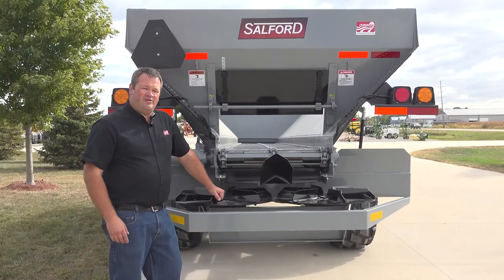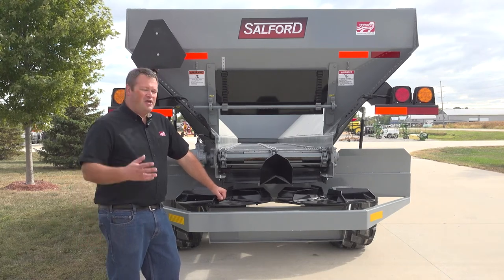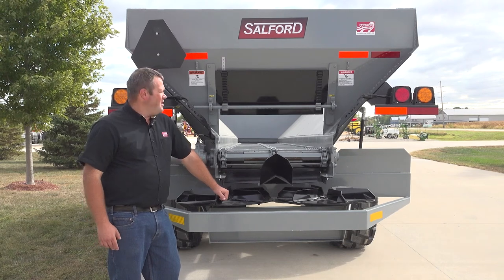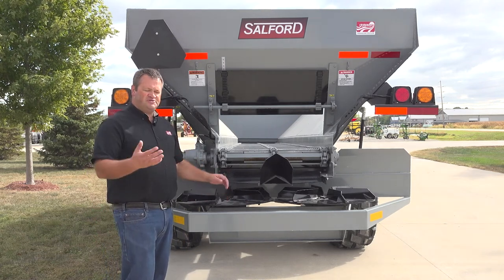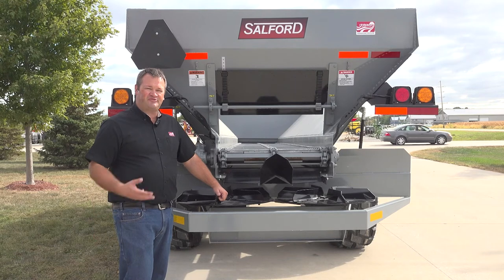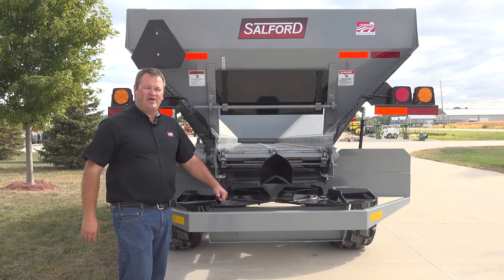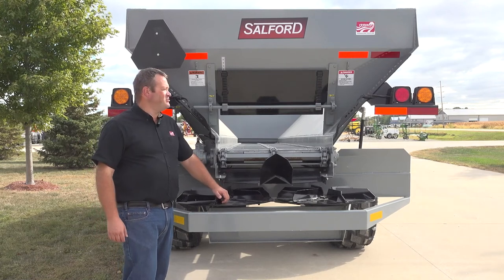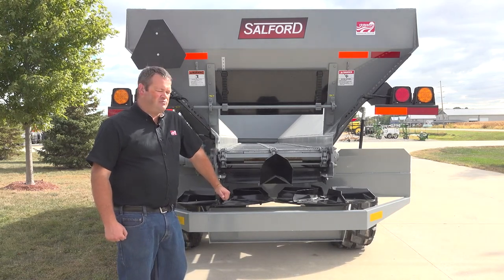For more information about any of the BBI spreader models including this Endurance, feel free to give us a call here at Stutzman's. This unit is a 24 foot model and will be used hauling turkey litter — the customer is very excited about it. We can do these units as pull type or they can be utilized as a truck mount as well, in lengths from 14 to 24 foot, with axles from 7,000 pound all the way up to 20 ton tandem. Contact us at Stutzman's and we're happy to get the right spreader for your operation.